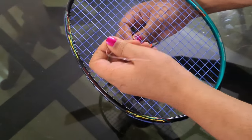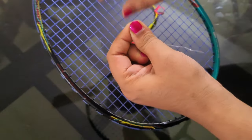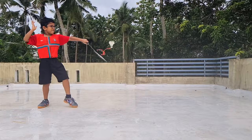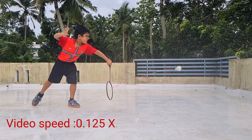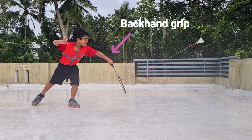The knot has to come to the backside of the racket where the shuttle is not hitting. Let us start the practice. The backhand grip is used for holding the racket. Backhand grip gives fast response against shots in front of the body. The total length of the string is 2 to 2.5 feet.